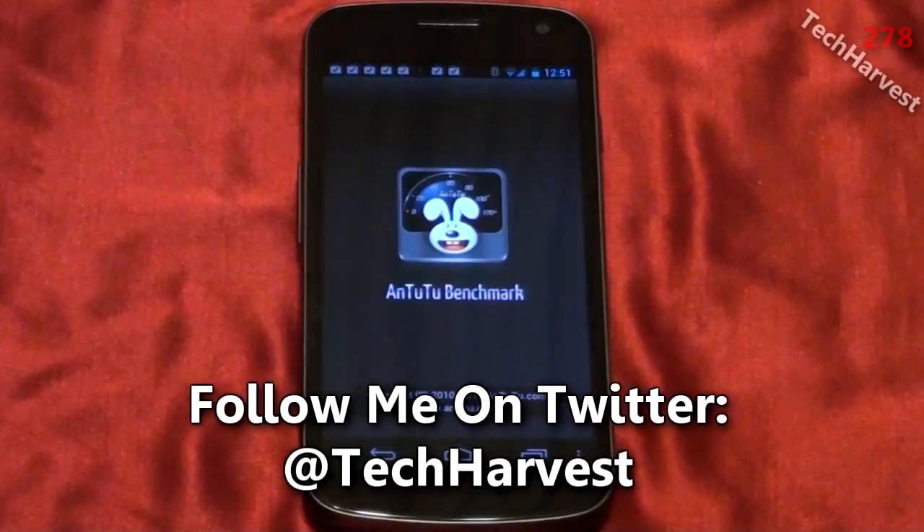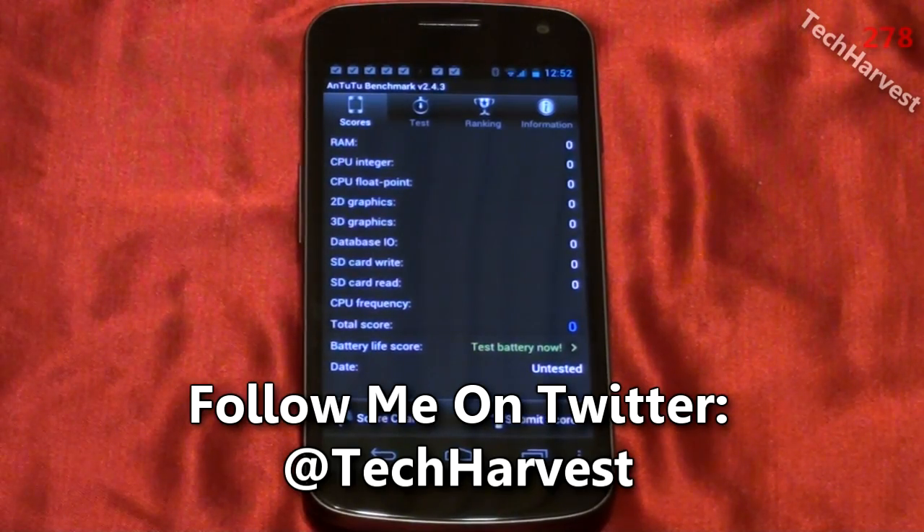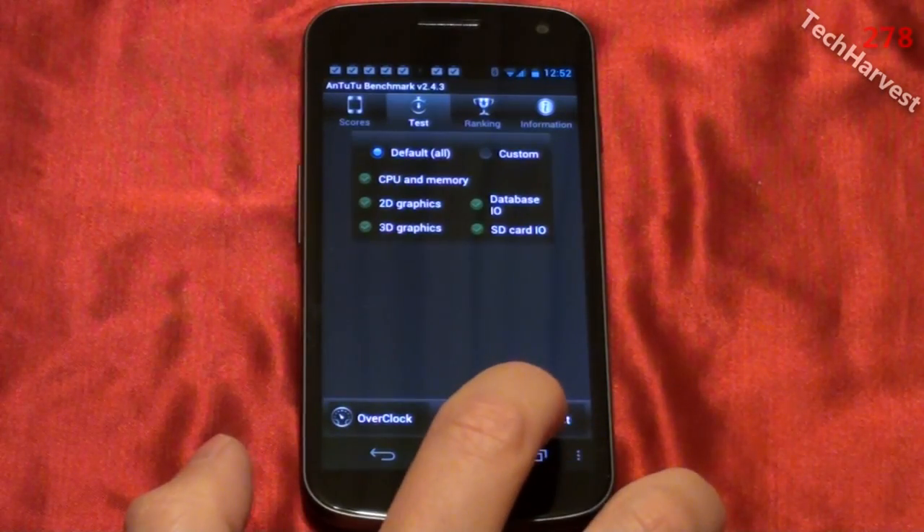I'm going to click on that here. Now as you can see, everything is zeros — I have not done this test yet. So we're going to go over to Test here and hit Start Test.